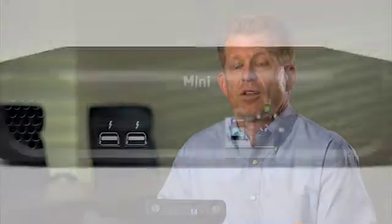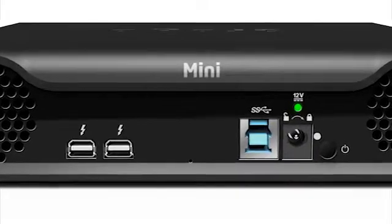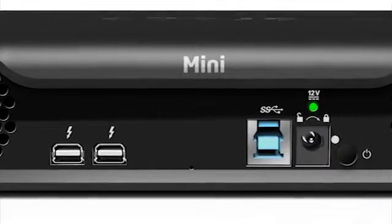The Drobo Mini has both Thunderbolt and USB 3 ports, giving you much more flexibility than other models out there with no compromise in how you want to connect the product. When you look at Thunderbolt from a technology standpoint, there's nothing in the Thunderbolt path that's going to slow anything down — so it comes down to how fast can the drives go.